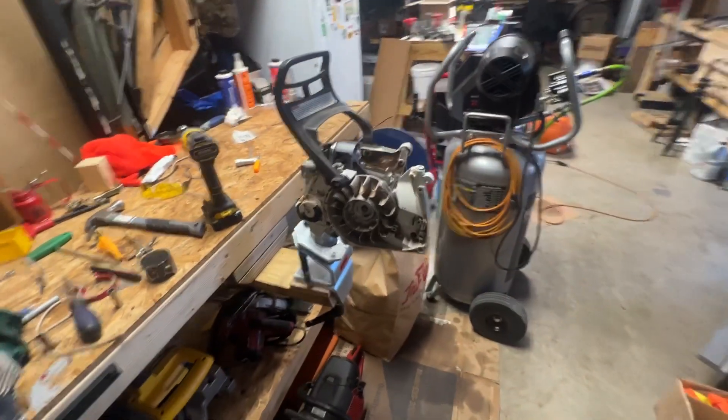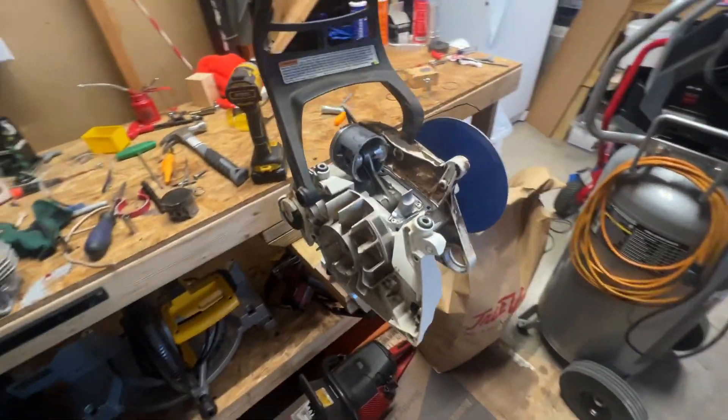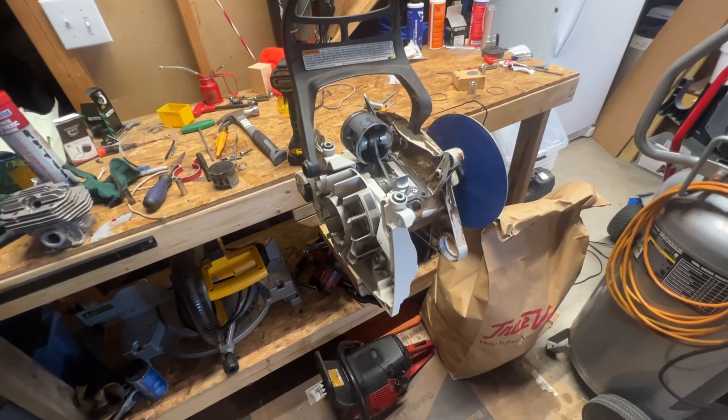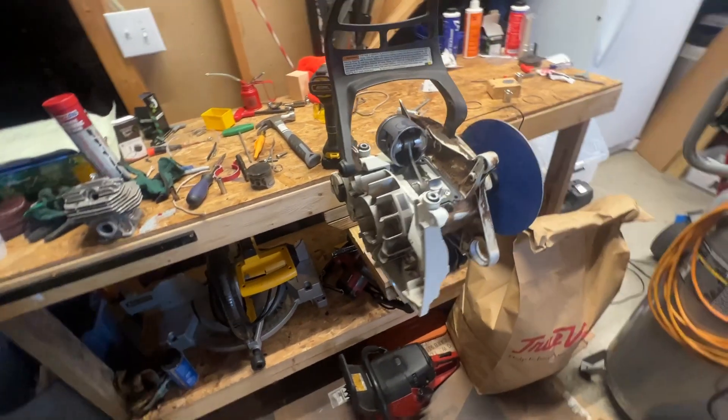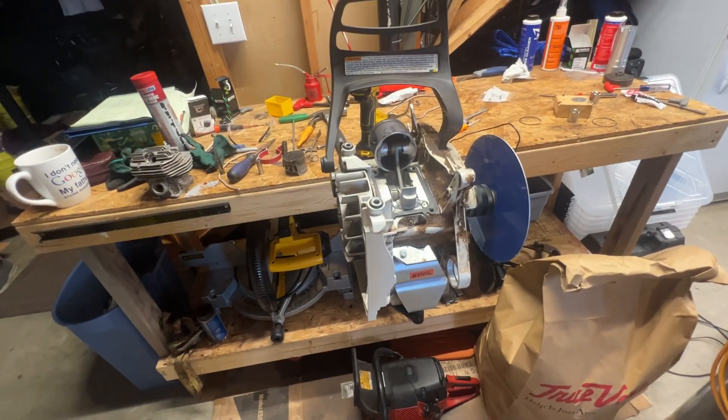Good morning. It's time for a Stihl 661 build update. If you've been following this build, I've already made one video about it and I've made a couple of posts showing some of the steps to get this to work.